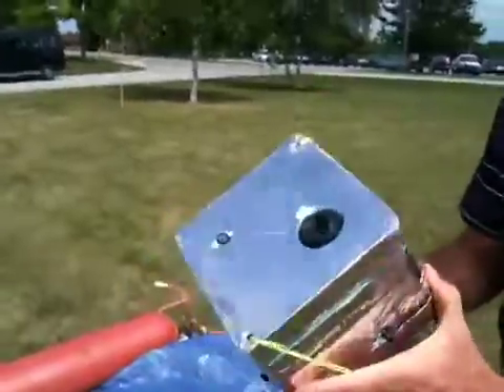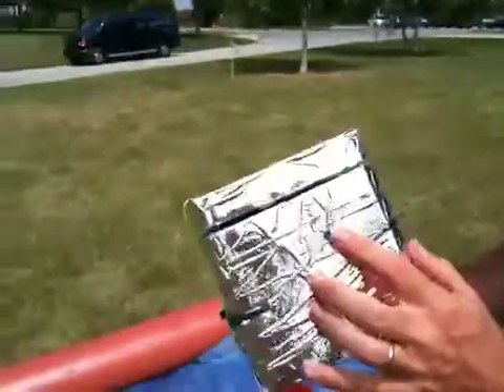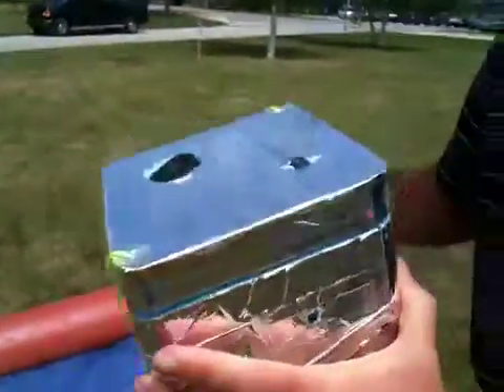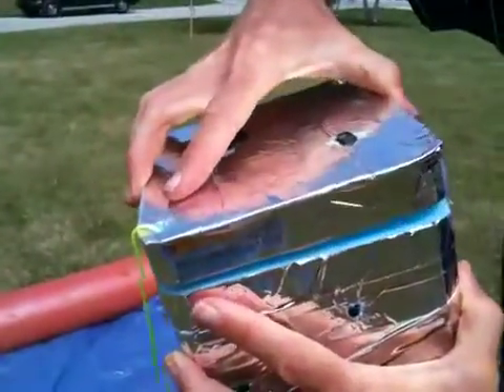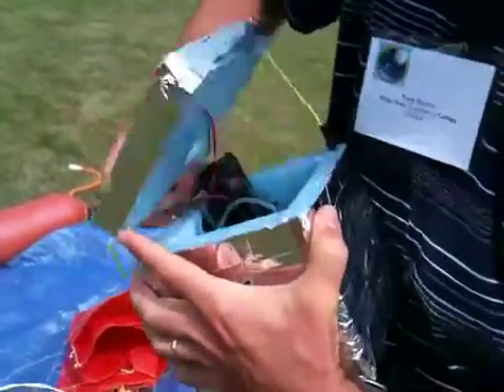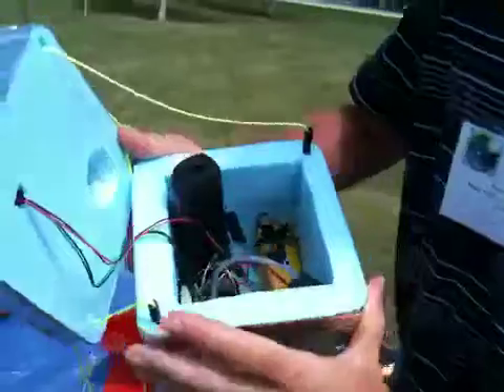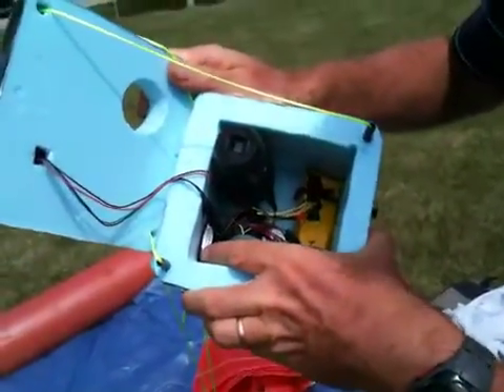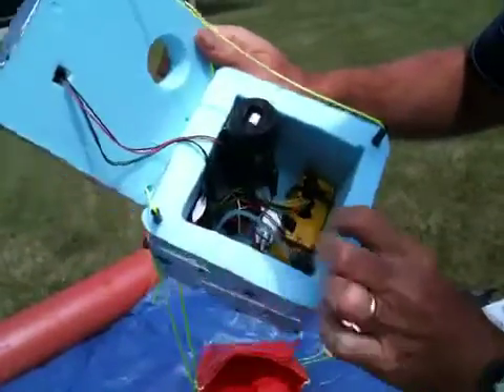On the sides, we have two sensors — a temperature sensor and a pressure sensor. Taking a look at the inside, which will be sealed: in here we have the camera, the battery pack for the sensors, and the camera has its own batteries.